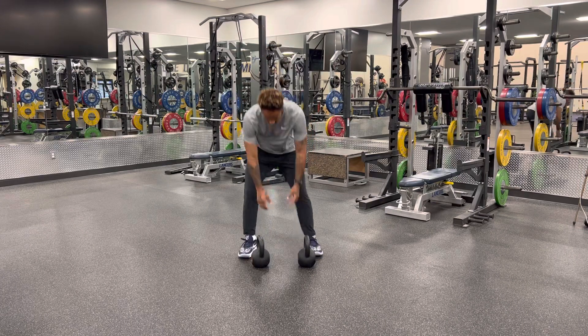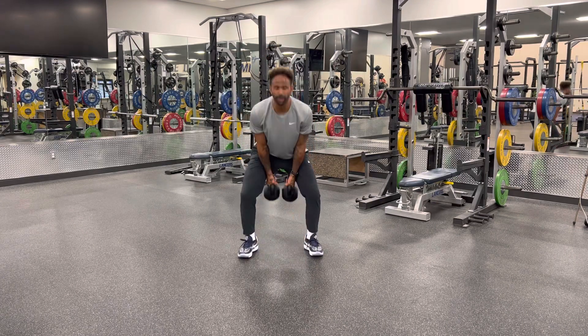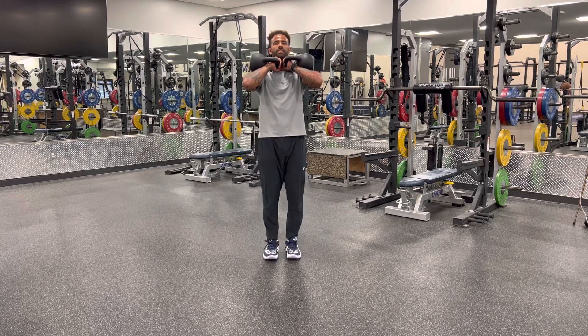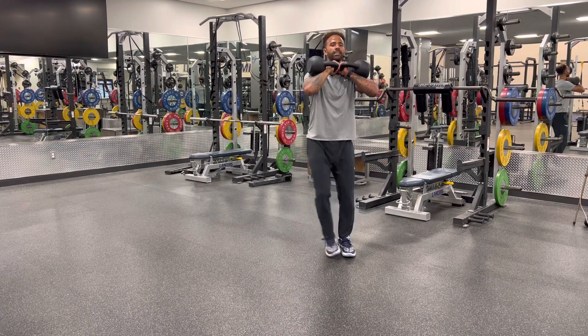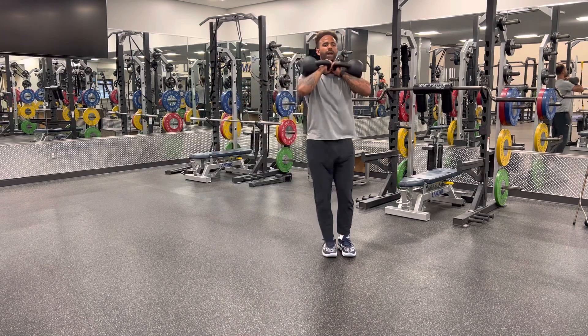Kettlebell Front Rack Lateral Lunge. Taking my two kettlebells into that front rack position, I'm going to step out laterally, lunge, and then push back.